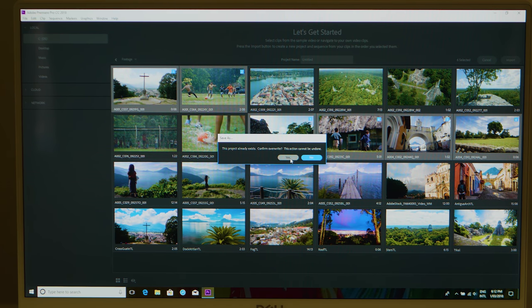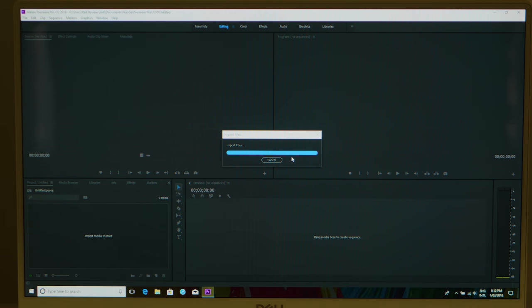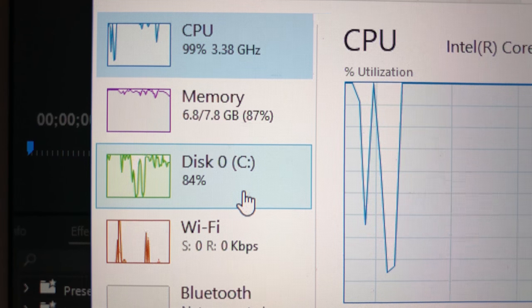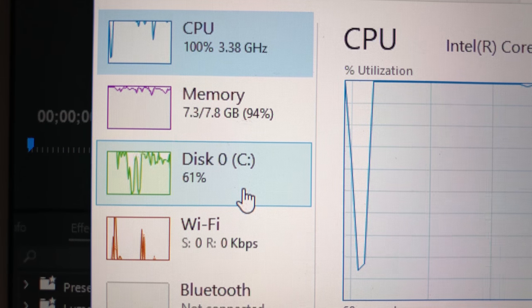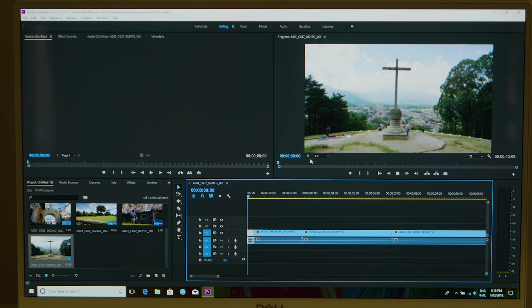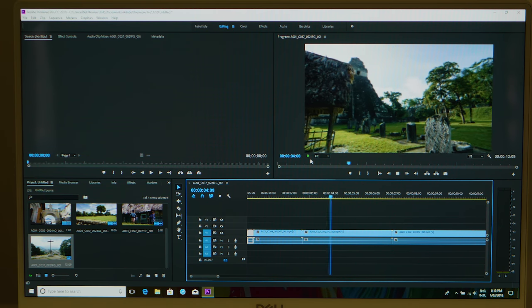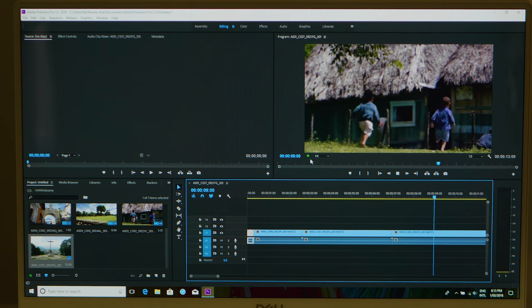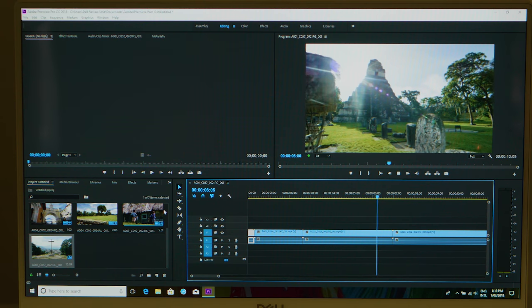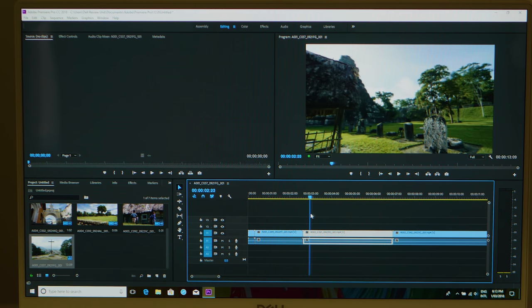Definitely get 16 gigabytes of RAM if you're thinking about video editing — 8 gigabytes is not enough. When I rendered a 4K project it was hitting the hard drive hard because it ran out of memory. For standard-definition content, it plays at full resolution no problem. Testing multiple streams — three SD streams simultaneously — no dropped frames, so standard definition is covered.